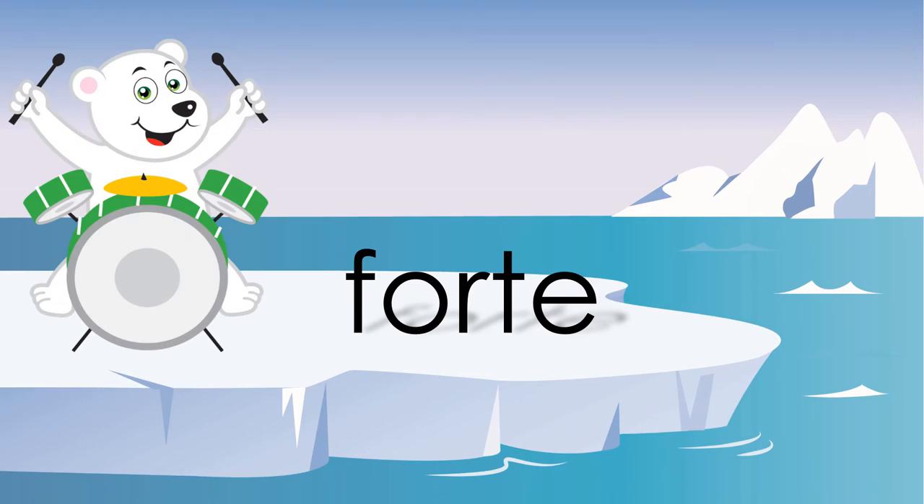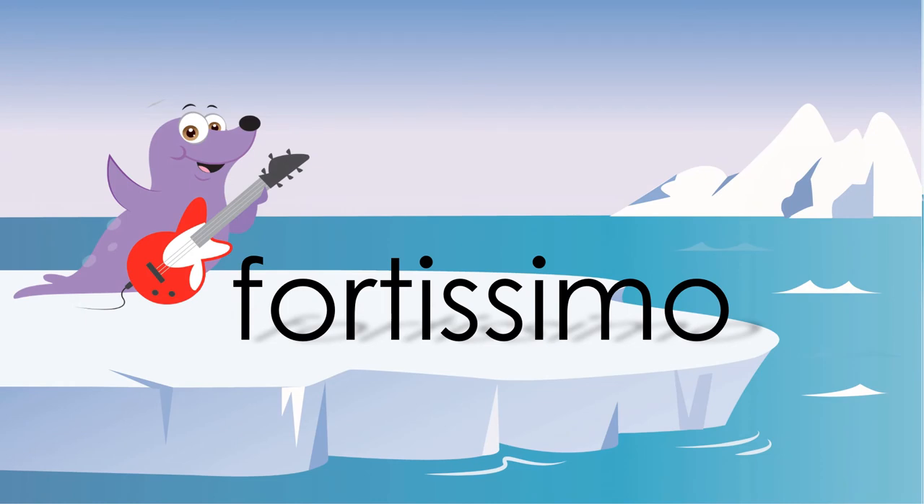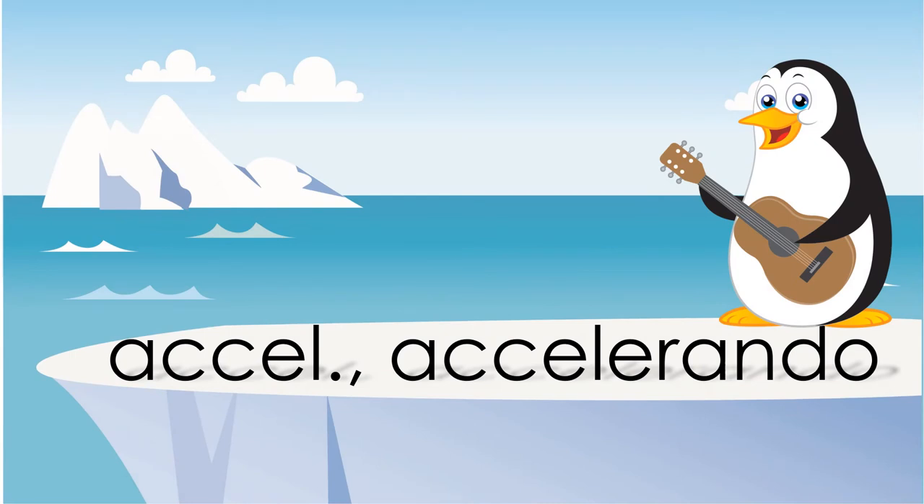Forte means play it loudly. Since forte means loudly, fortissimo means really loudly. It's usually indicated with two Fs next to each other. Accelerando means to gradually get faster.